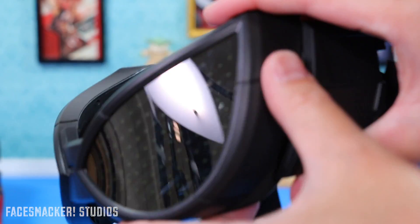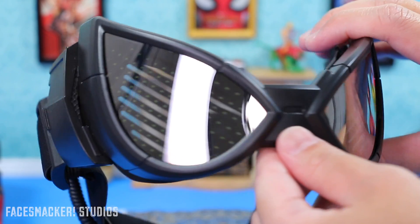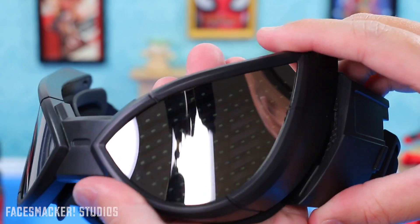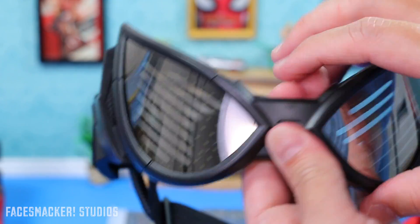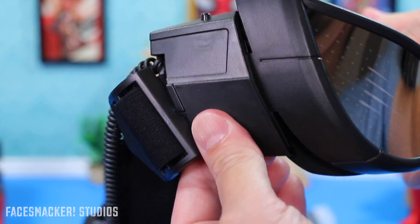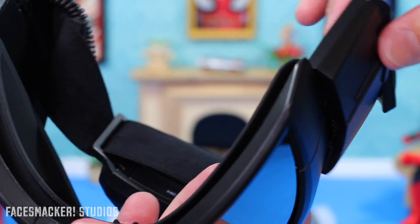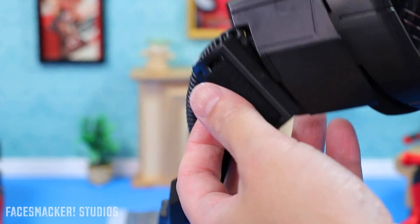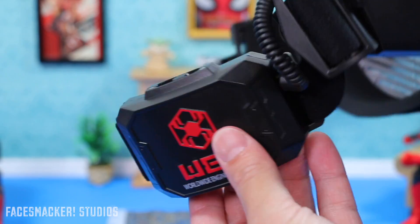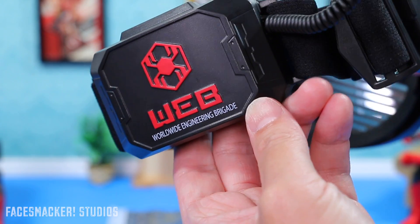Starting with the left side, you have hard plastic silhouetting the typical Spider-Man eye shape, as well as the shiny lenses — which shine a lot better when you cover the back. Then on the sides you have a pivotable little piece that helps it adapt to your face. On the right side you have the activation button, and a cord that runs all the way to the battery pack in the back — it says 'WEB' — Worldwide Engineering Brigade.